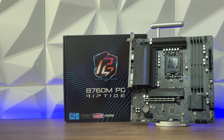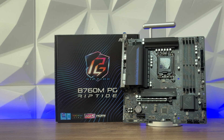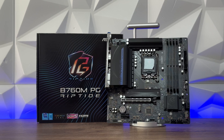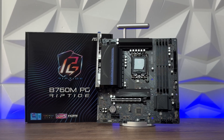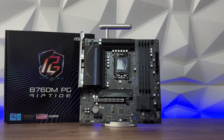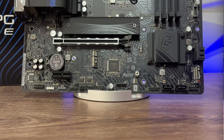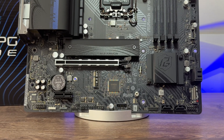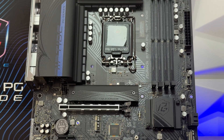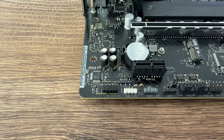Going through some key details: we have a 14+1+1 power phase design, a pre-installed IO shield — which is pretty much standard on all ASRock motherboards now and that's quite cool. We have 4 DDR5 DIMMs, expansion slots with PCIe 4.0 x16, 1 PCIe 4.0 x1, and 1 M.2 key for WiFi. Integrated graphics connections are also available on the IO panel.